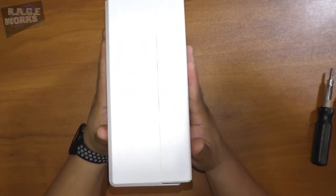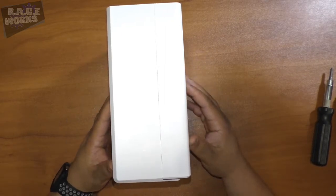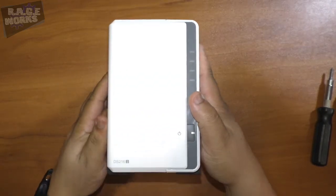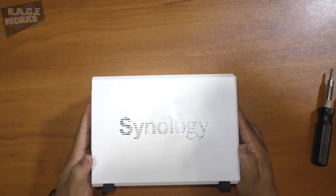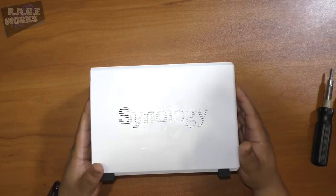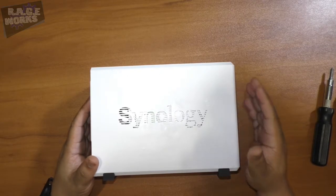Overall the Synology platform — all their hardware devices including this one — are very easy to use and plug-and-play. As a former Windows Home Server owner, this met my needs for both storage and feeding media throughout my home. Very small footprint — it's not going to take up a lot of space whether it's on a desk, a shelf, or anywhere in your PC setup.